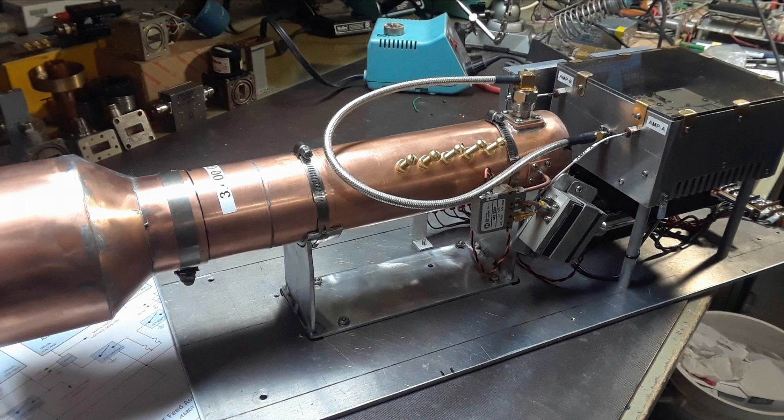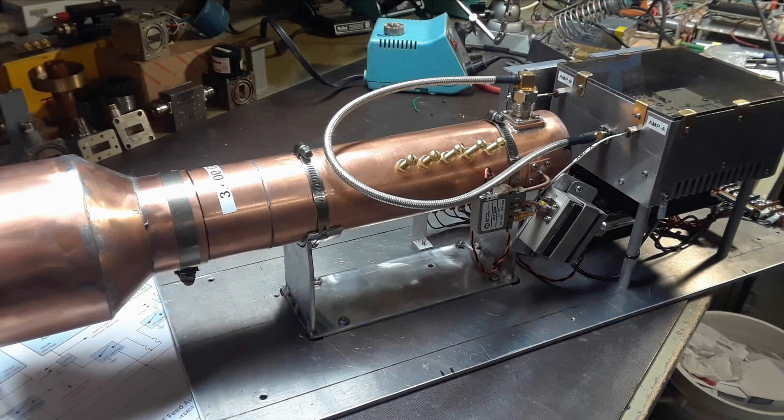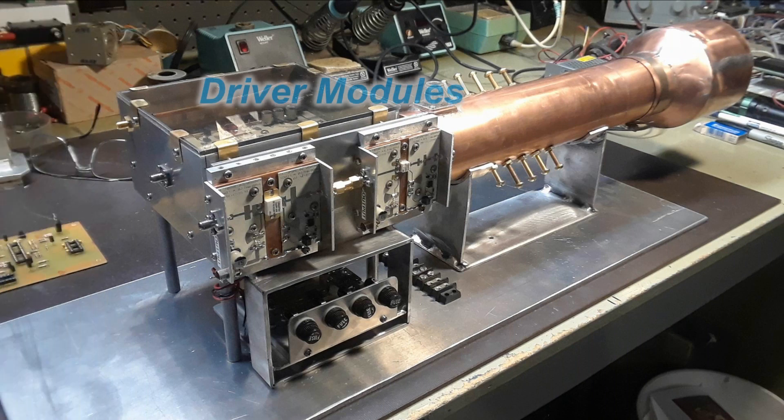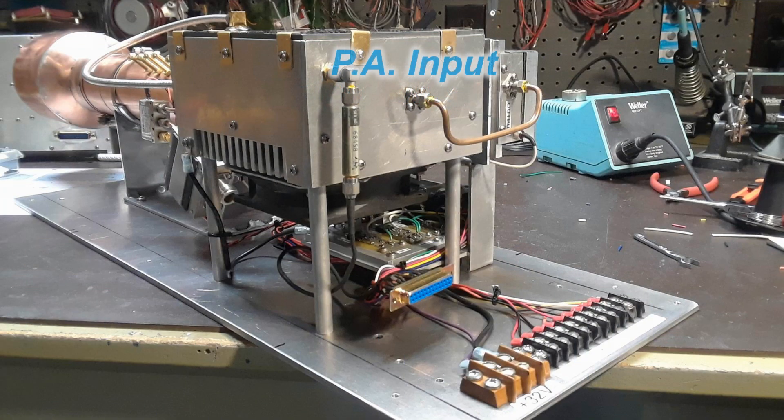The feed waveguide itself is mounted on a special bracket and bolted to the aluminum plate. You can see here where the isolation relay is and the receive preamp — it's connected to the power amplifier with a fairly large piece of flexible semi-rigid hardline. The two driver modules are mounted on a bracket built on top of the fuse holder assembly and joined together, then a small piece of semi-rigid goes over to the amplifier.